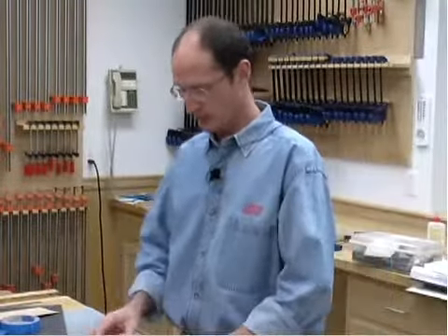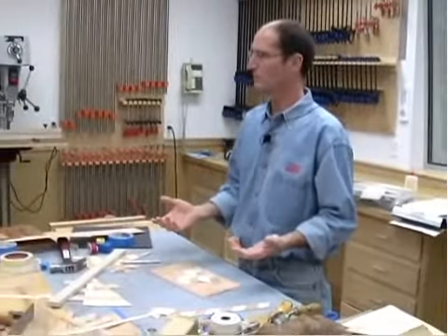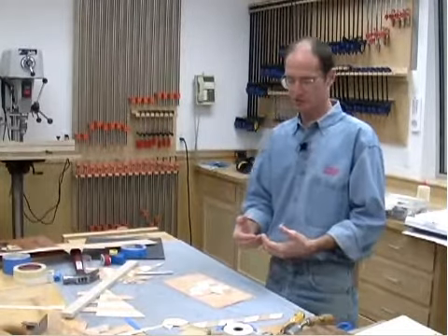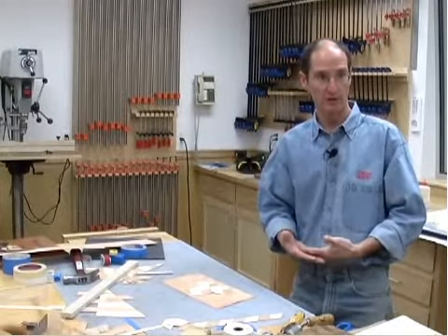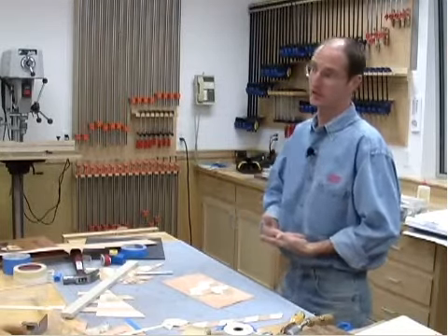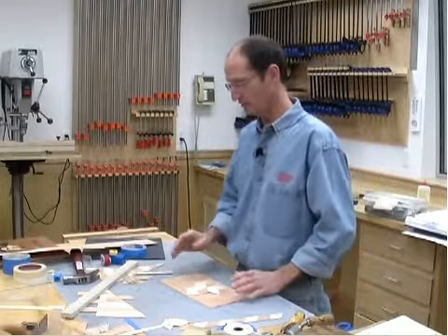Let's say we're making a cherry jewelry box. I could have a piece of cherry veneer that I glue right on top of a solid piece of cherry. You can put veneer on solid wood — we've been doing it for centuries. The key is you've got to be certain that the grain of the veneer is going the same way as the grain of the solid wood underneath.